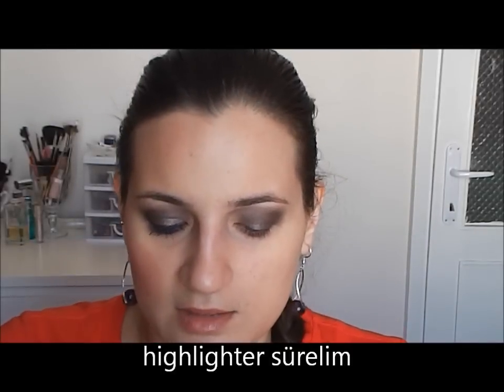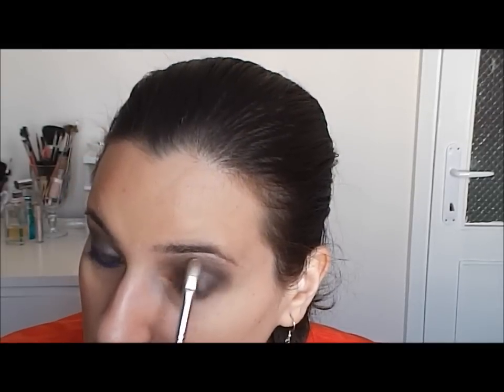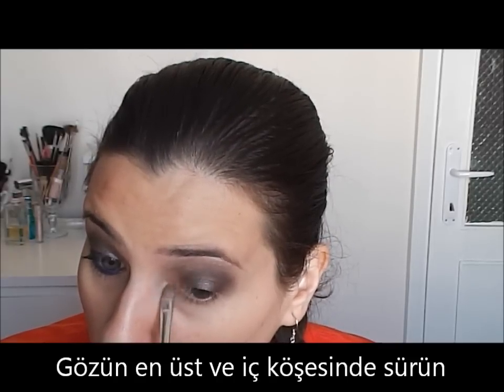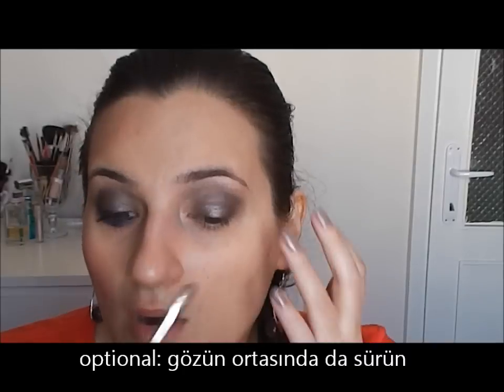Now I will use an eyeshadow brush and the KIKO Exotic Highlight in Peach. Sorry, there is a mirror effect. It's a cream highlighter that I will use under my brows, in the inner part, and in the inner corner of the eye.